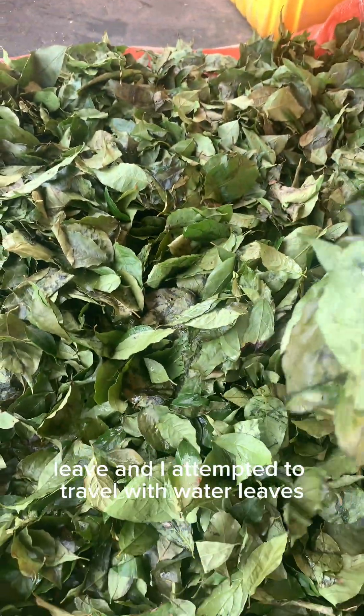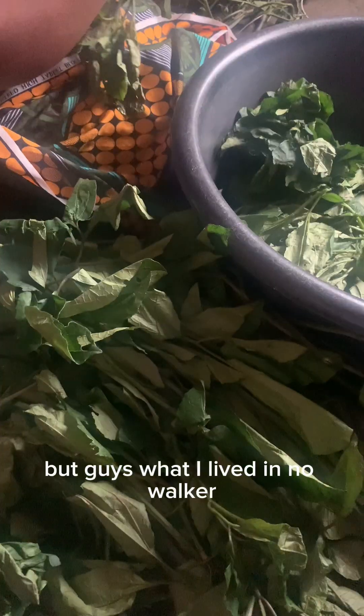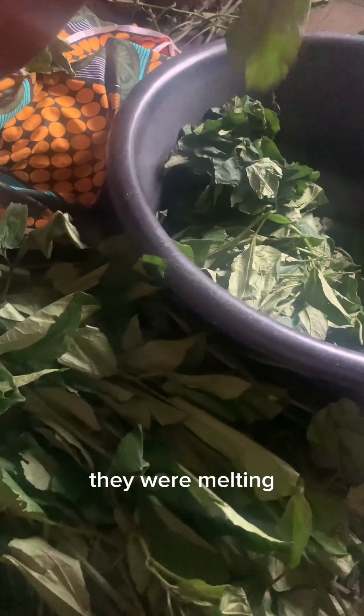I attempted to travel with water leaves but guys, water leaf did not work. As I was drying the water leaf, they were melting.